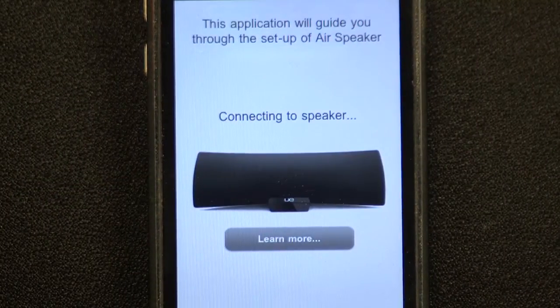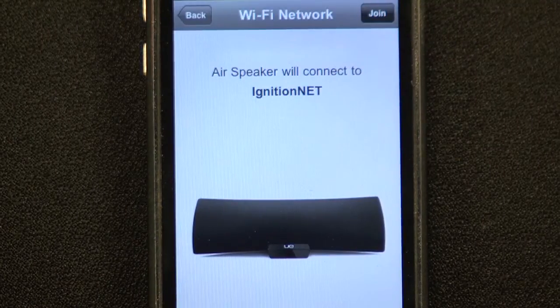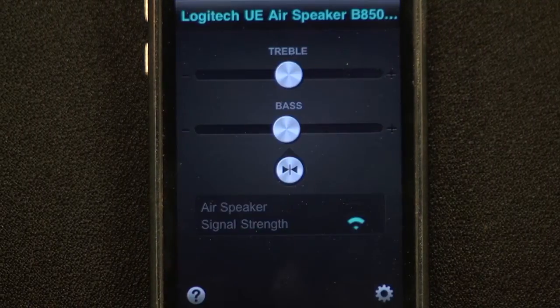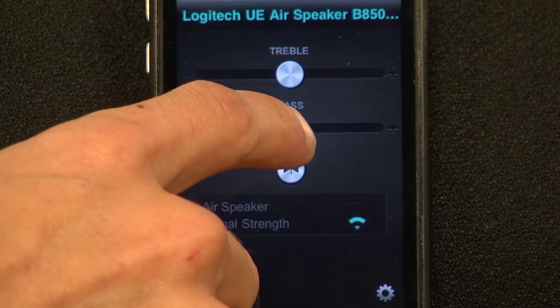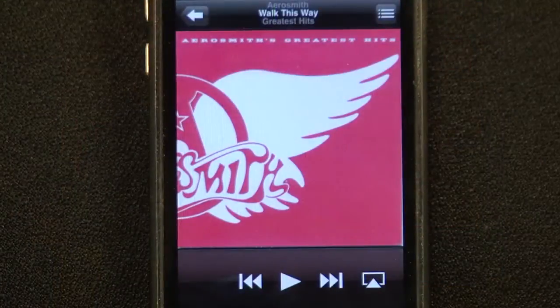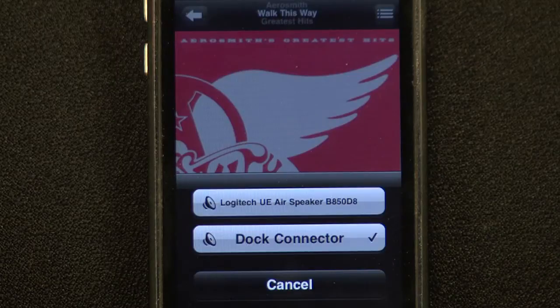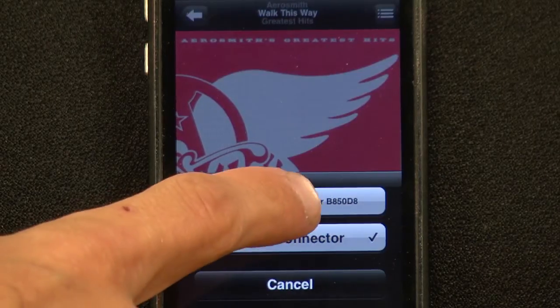The app itself is nothing to write home about, but that's because it does all of its magic behind the scenes. On the front end, it lets you configure bass and treble settings and also shows you the WiFi strength of the AirSpeaker. To listen to music, you just open up iTunes or whatever music app you like and hit the AirPlay Connect button, which allows you to select the Logitech speaker as the output for your iOS device's audio.